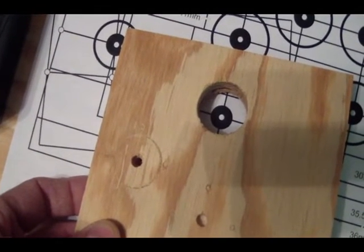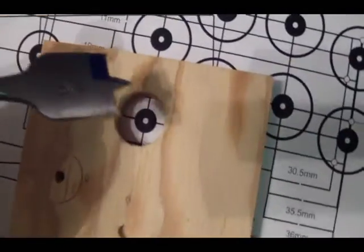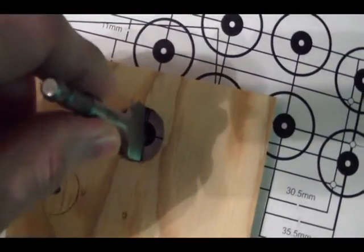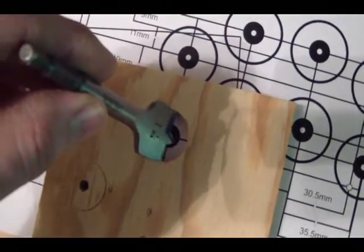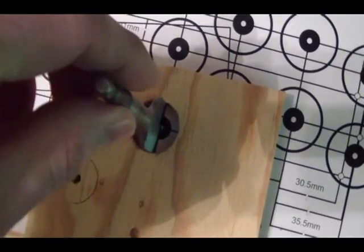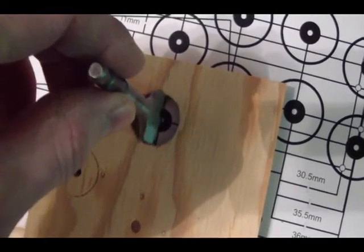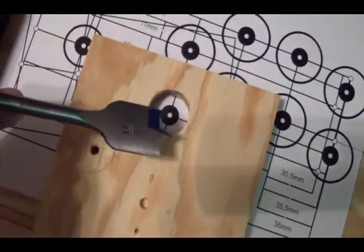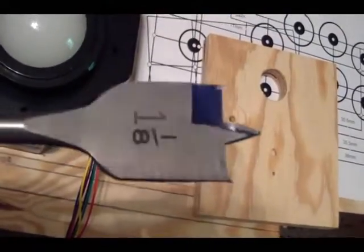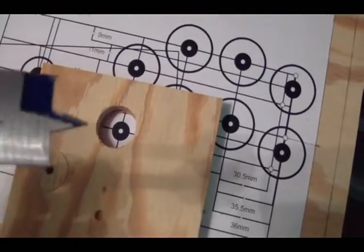Once we have these all marked, we'll take the scrap piece of plywood with the drilled hole and set it over top of each buttonhole, line it up perfectly so the center point on the diagram is dead center using our pencil marks from the plexiglass. We'll clamp this in place for each buttonhole. That will allow us to drop the paddle bit down in there and drill without it wandering. Even if it tries to run off center, the walls of the three-quarter inch plywood will keep the paddle bit dead center. Every buttonhole will be perfectly aligned.